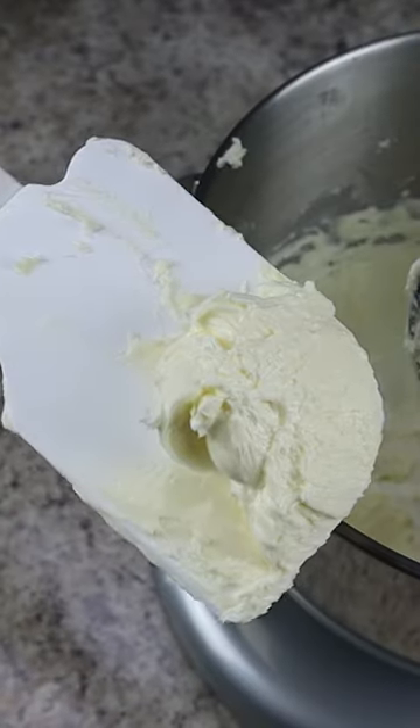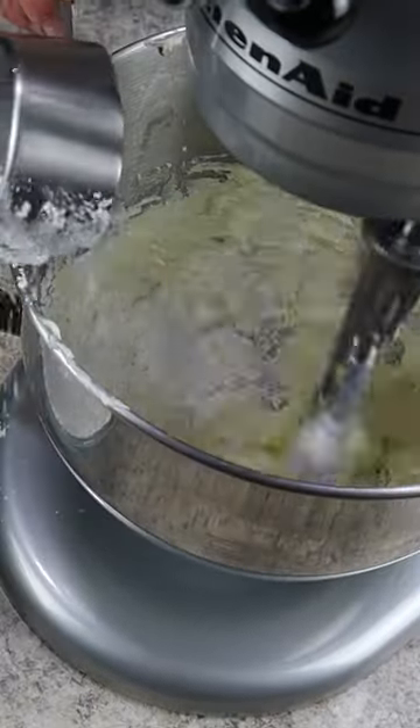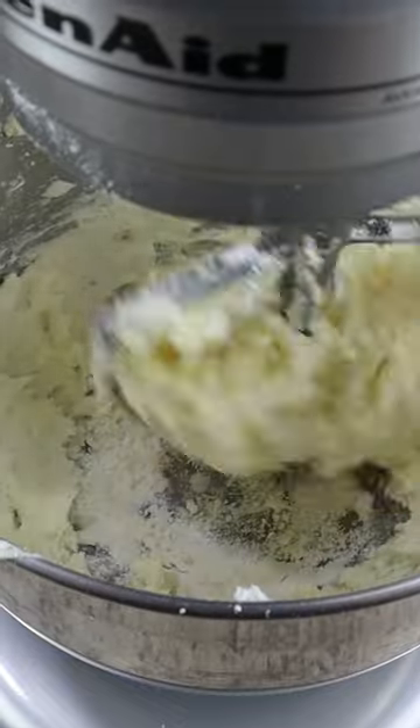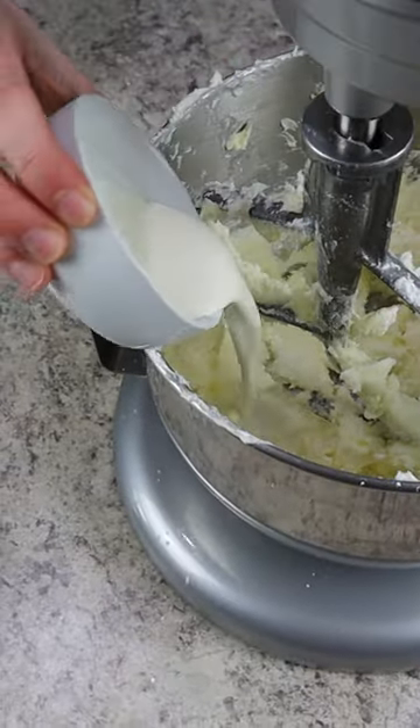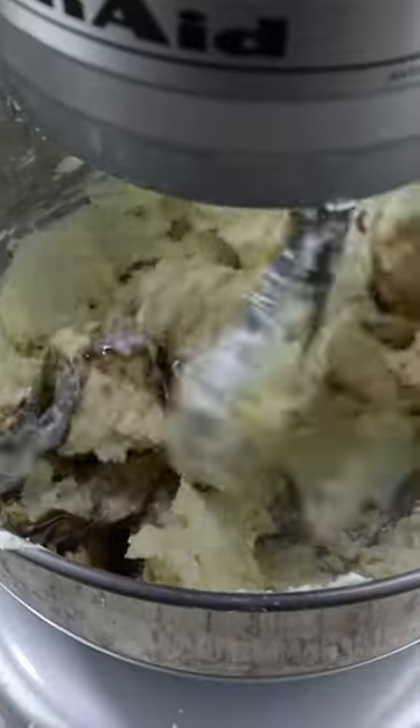Next we're slowly adding in three and a half cups of confectioner's sugar on low speed just until that's all combined and mixed in. Then to flavor things we're adding one fourth teaspoon of fine sea salt, two tablespoons of heavy cream, and one tablespoon of vanilla bean paste.